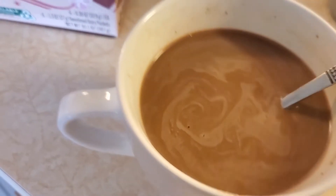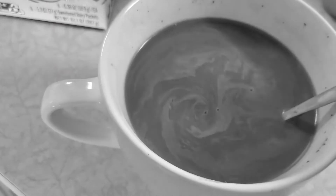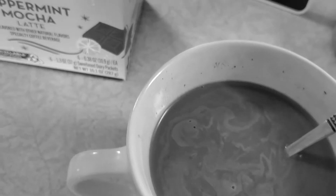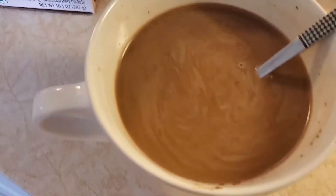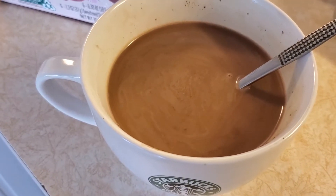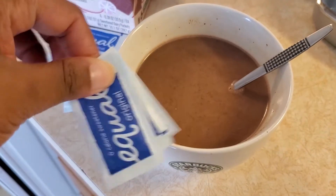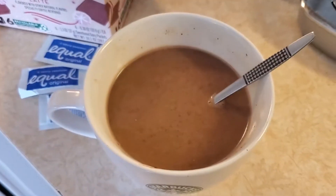Oh wow, wow. It's really strong, it's kind of bitter actually, so I'm going to go ahead and add my sweetener. For my sweetener I use Equal, so I'm going to go ahead and put these in here.